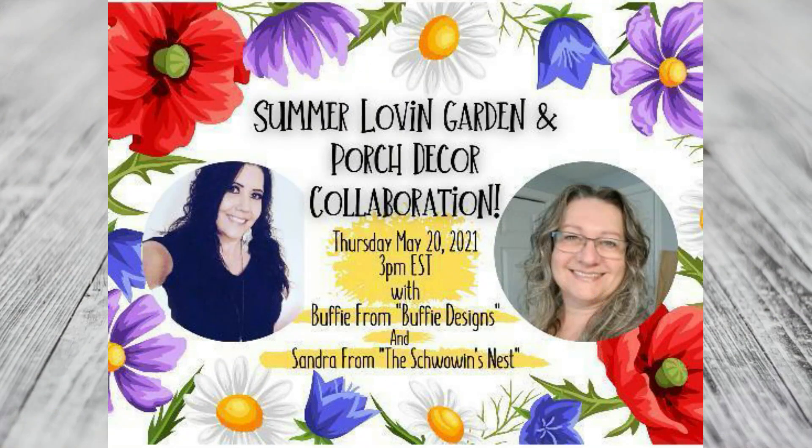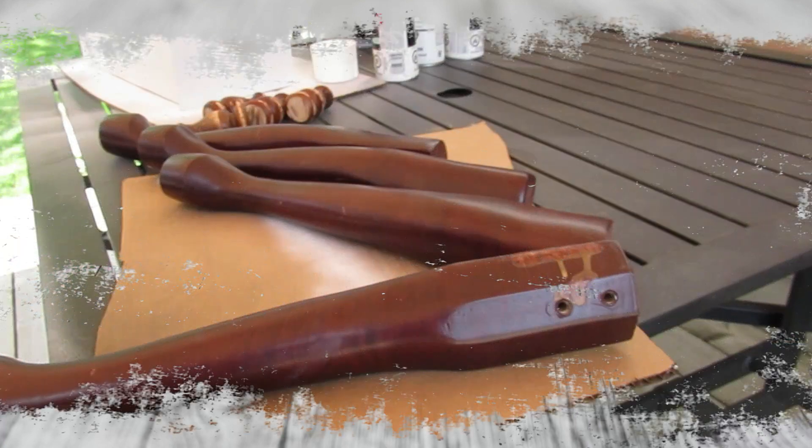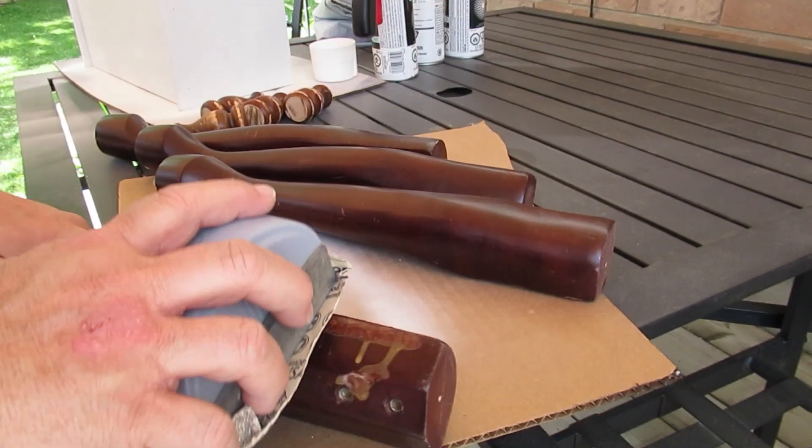Today's video is in collaboration with Buffy from Buffy's Designs — we're bringing you the Summer Loving Garden and Porch Decor collab. If you've not seen Buffy's channel please go over and take a look; she's a young channel just starting out but does some amazing thrift flips and home decor. Hit that red subscribe button, the like button, and the bell so you get notified when she uploads. The second project I have for you today is also a bread box, but it's huge — I'll show you that in a few minutes.